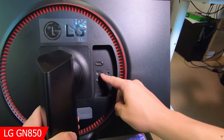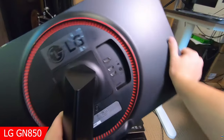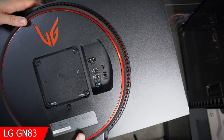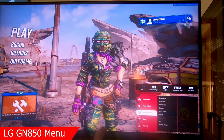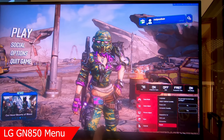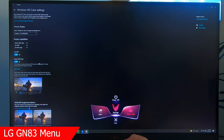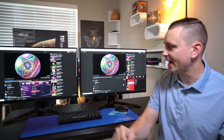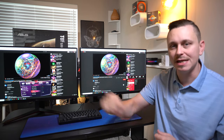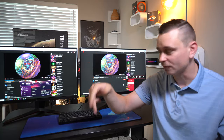A couple things you may not notice just from research: on the back, the GP83 has a passive airflow ring with a red accent that's vented and fully red. The GN850 has two red accents — one is just a stripe around the back bezel, and the other has ventilation holes for passive cooling. The GP83 also has one USB 3.0 on the back, which works with software updates but not mice or keyboards.